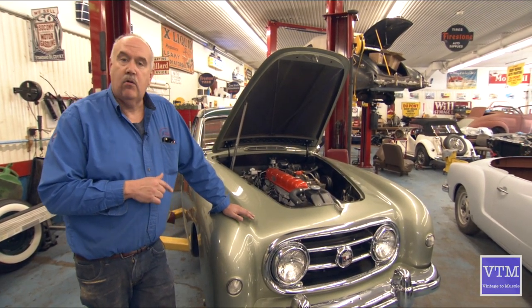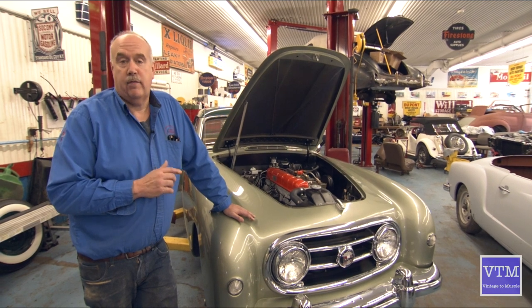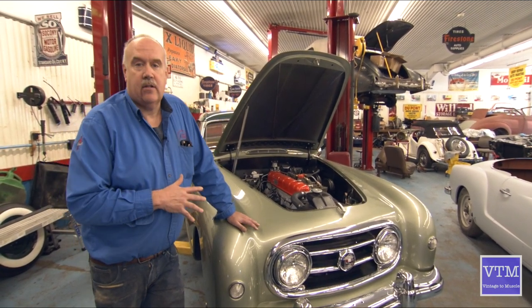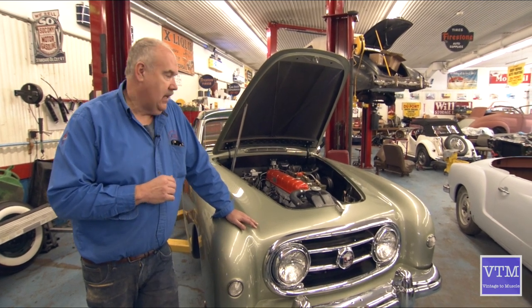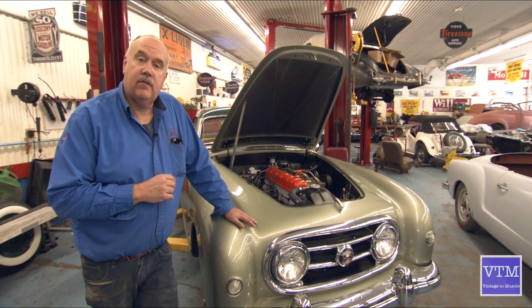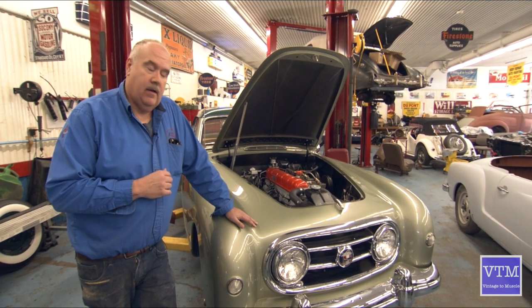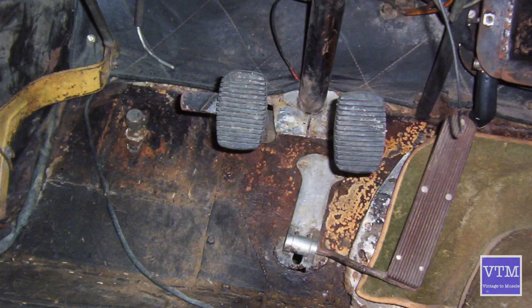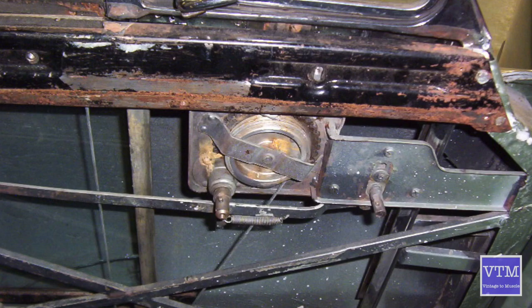The average speed was 90 miles an hour. The person who owns this is actually the original owner — her father owned it and now she has it. She remembers being scared to death going 100 miles an hour in this car with her father. Fortunately they saved it and enlisted us to bring it back to life. We've been working on it for about a year now and we're towards the end of this restoration.